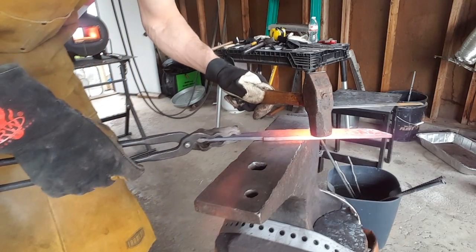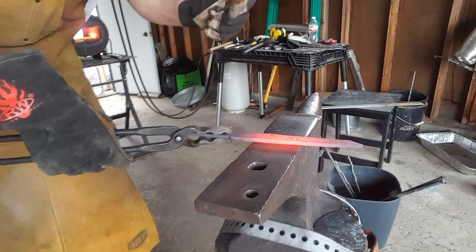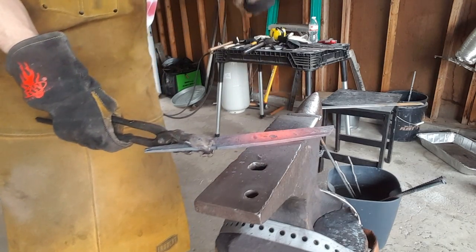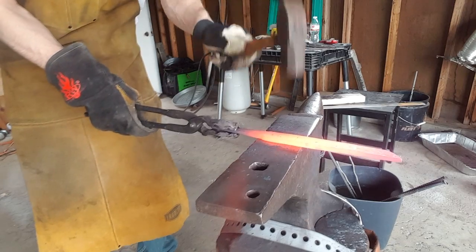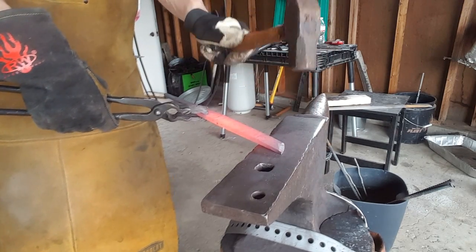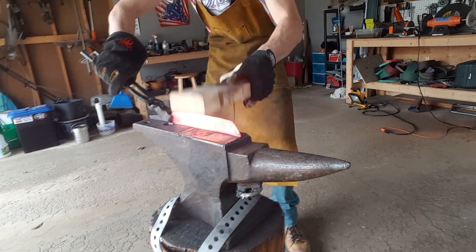As I continue forging in the bevels, the blade starts to develop a little bit of a back bow. I just correct this by hitting it a couple of times with a 2x4. The 2x4 is soft enough that it doesn't decompress the edge at all, and it does correct the back side.